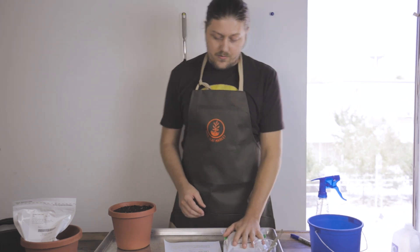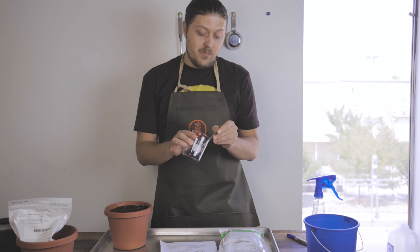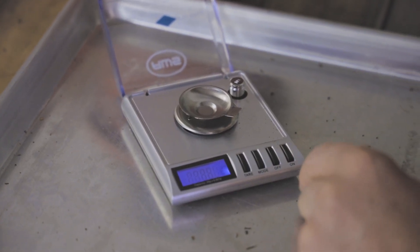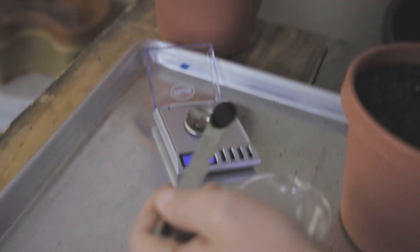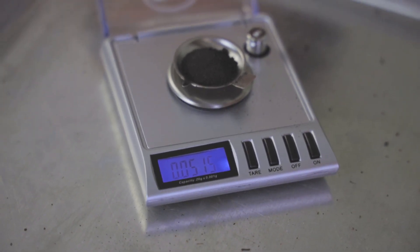Now we're only going to do a pound, so that means we need very, very little of this inoculant. More specifically, you will need 0.05 ounces, so let's measure that out on our scale. Make sure your scale is reading ounces — it'll be a lot less than you think. It's about 0.051, a little more, but we'll take it.